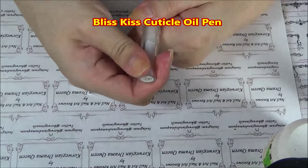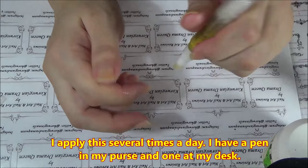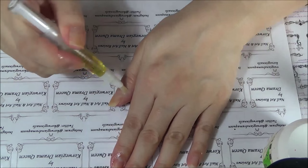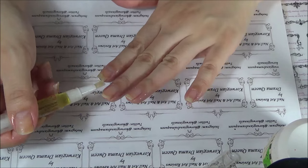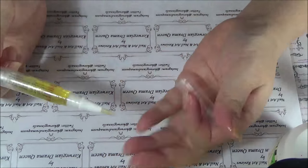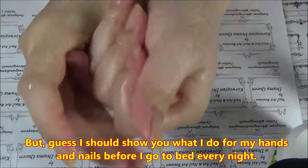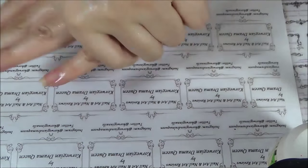And then it's cuticle oil time. This is the Bliss Kiss cuticle oil pen. I used to have four pens, now I'm down to two. I love this stuff. I apply cuticle oil between five to ten times a day. Every time I handle my guinea pigs I have to wash my hands, so every time I do that, I apply cuticle oil. I'm being very generous here — I always do that when I do my nails. Just rub it all around: nails, cuticles, on my fingertips too. And then I use the Simply Sealed stick again. That is basically my daily routine: cuticle oil and lotion stick, multiple times a day.